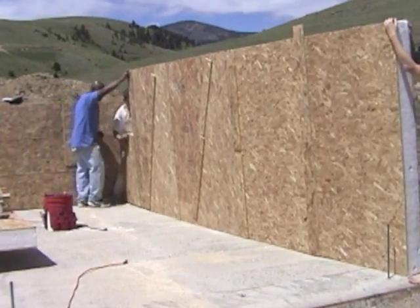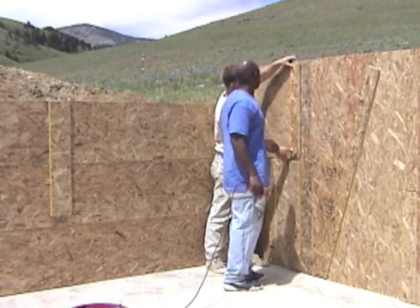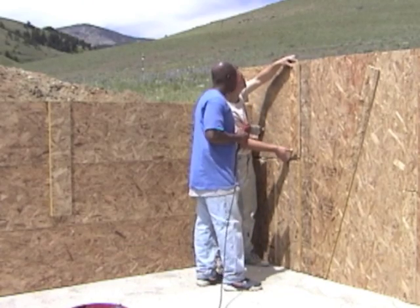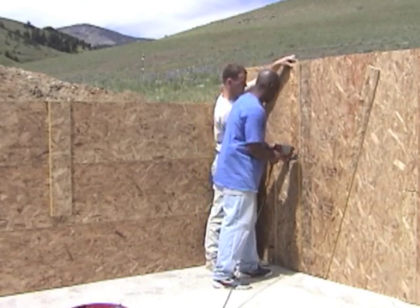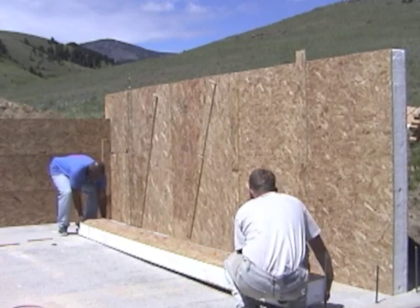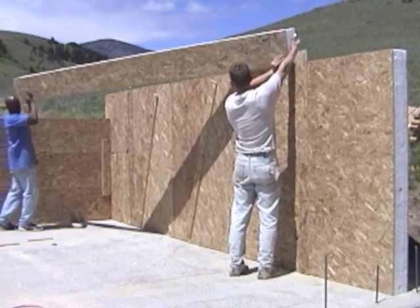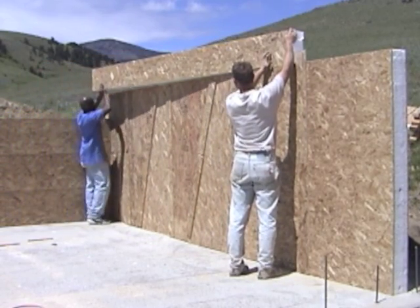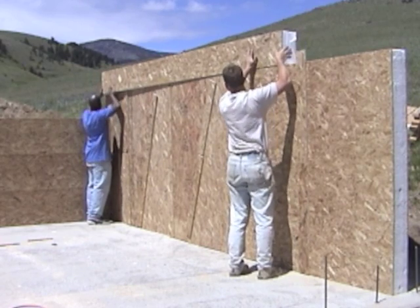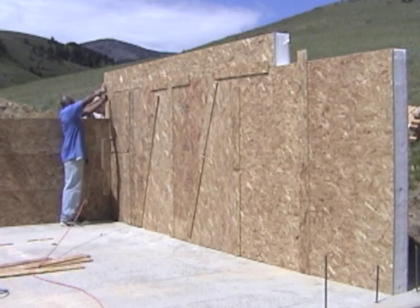Assembling the panels was like working on a big jigsaw puzzle. We had to find the pieces that best fit together with the least amount of cutting. As we assembled sections of the wall, we screwed wooden plates across the joints to hold the scrap pieces together. Later, after the stonework is completed, we'll be able to come back and remove these wooden plates from inside the building.